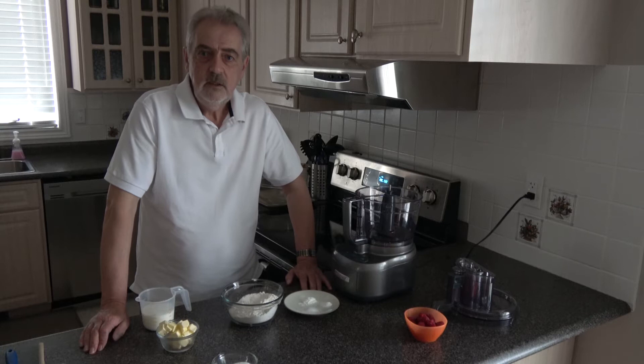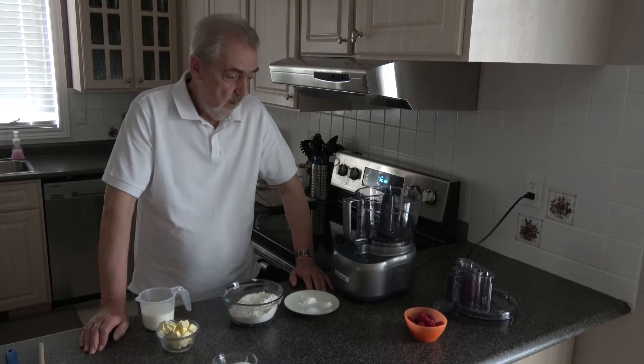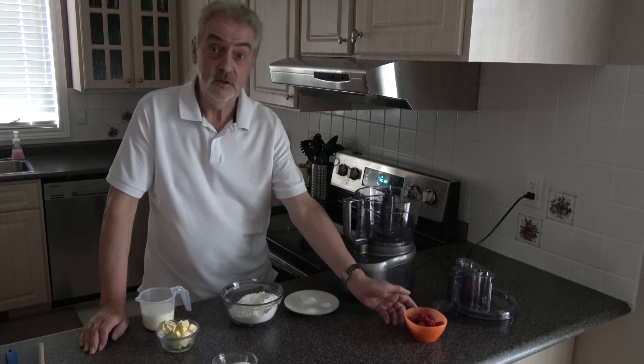Well hello everybody and welcome to Geoff's baking blog. Today I'm going to be making something called raspberry scones or scones. These are a favorite of one of my nieces and I'm in Canada and she's in Canada so that's what I'm making.